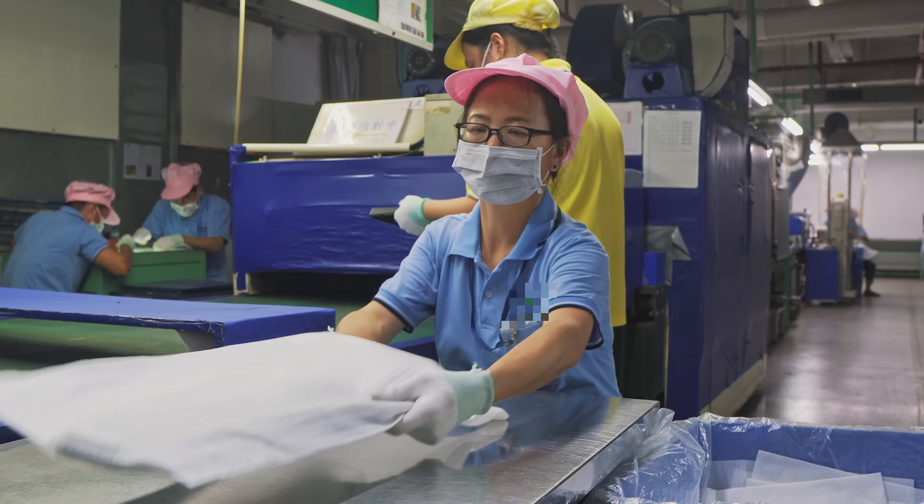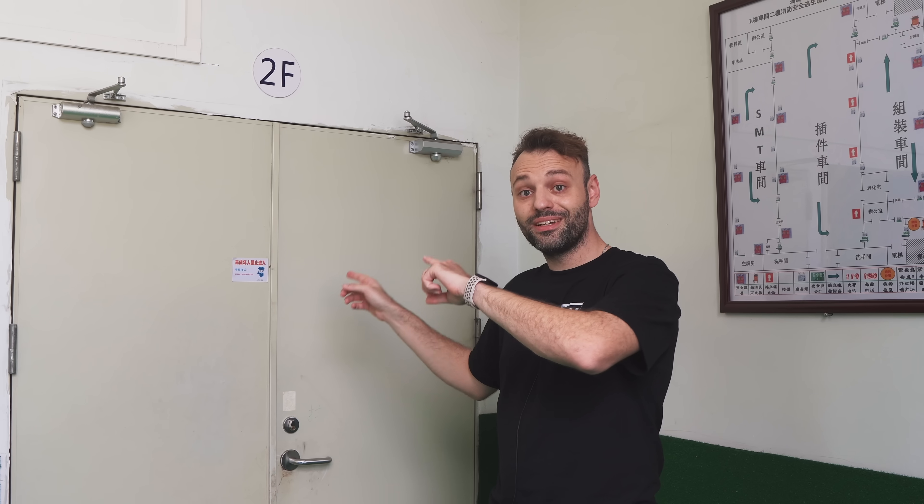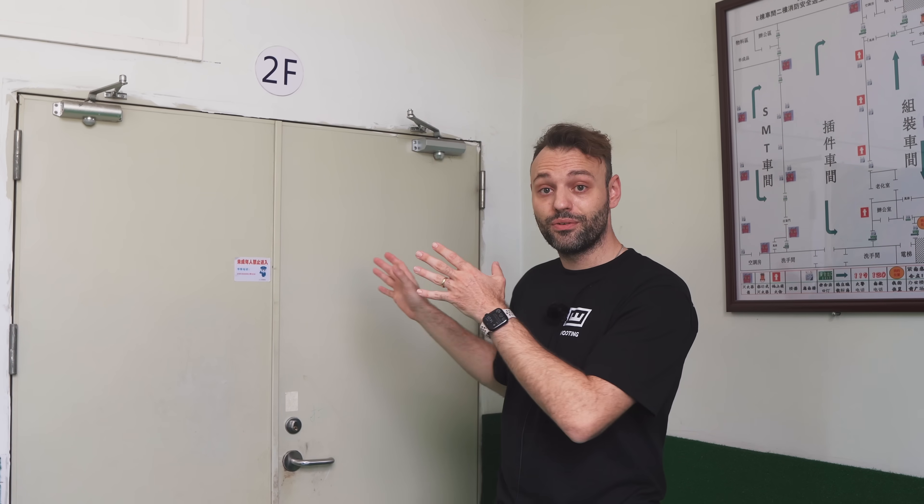Behind this door is the SMT area, where the PCB gets assembled with all the small IC components. It's a very interesting and complex process. When we go into the SMT area, we have to wear dust-free clothing and go through a special gateway where we get blasted with air to remove all dust, so the area inside can stay dust-free — any dust inside would create a lot of defects.